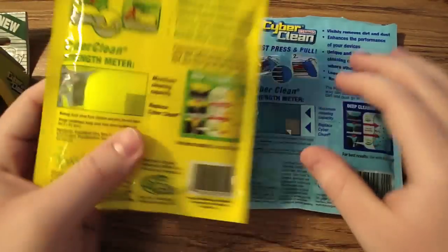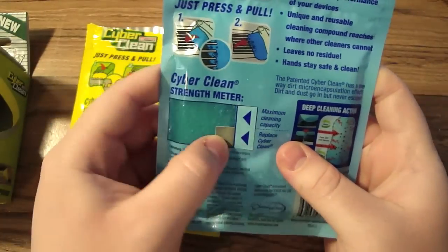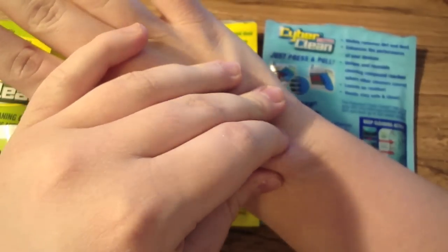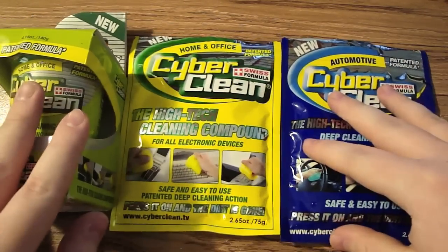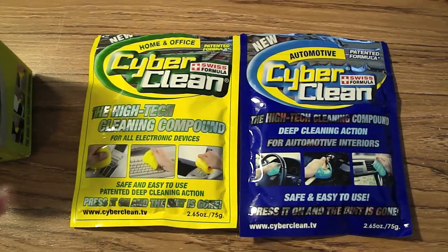When the yellow gets dirty it turns into an olive green, and when the blue gets dirty it turns into gray. At least there's no residue — it's clean, not sticky, smooth, and has a very good smell. Hands stay safe and clean. Usually my hands get very dry and crack, but this is actually very good. I recommend it. It does its job. Thanks CyberClean for sending me your products. Guys, buy some at CyberClean.TV.